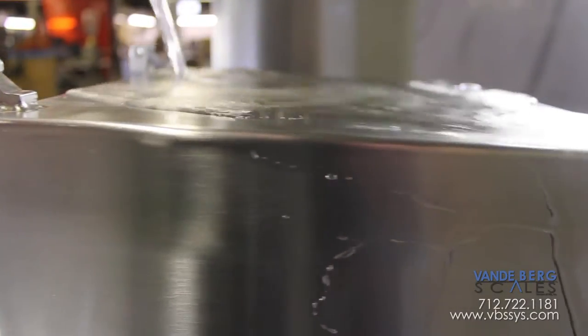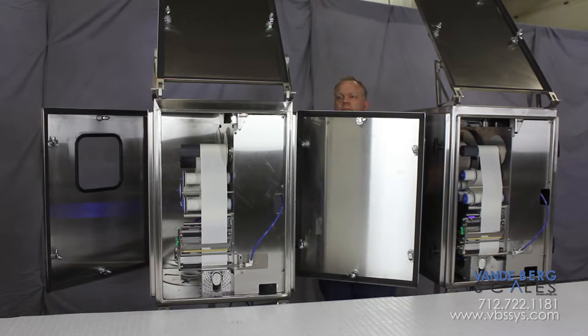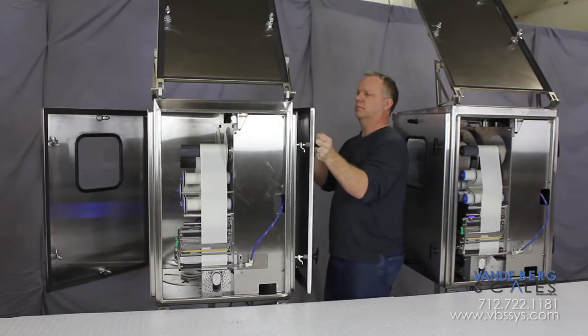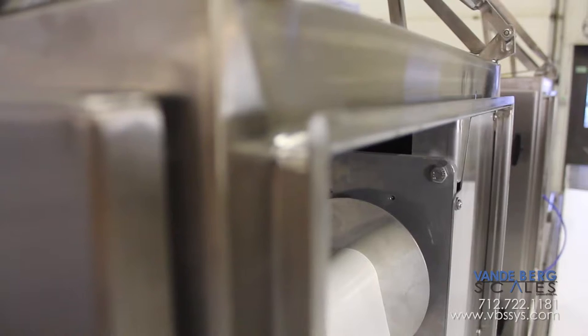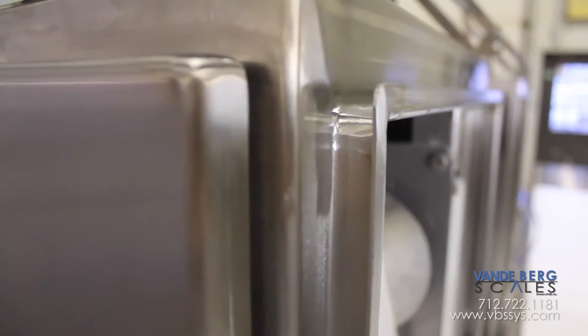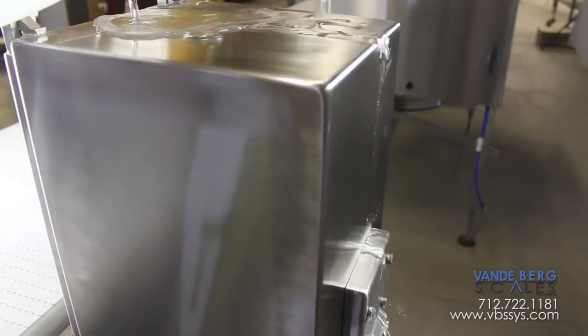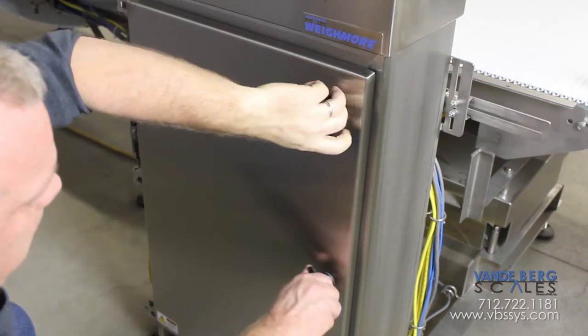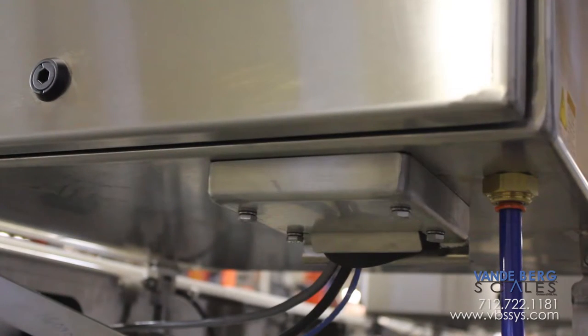Our washdown printer enclosure is an industry first. The enclosures have doors on three sides allowing unrestricted access to the printer components. A view window allows line operators to see label stock status without opening the door. Our enclosures have many washdown features such as rain gutters with full seals, a sloped top to allow water to run off, multiple locking handles to ensure a tight seal, and well sealed cable cord entry on the bottom of the enclosure.